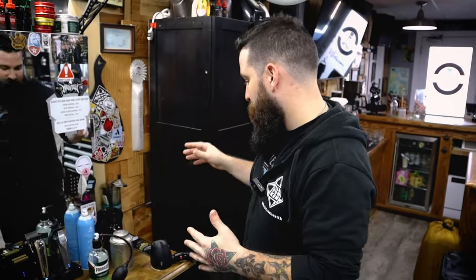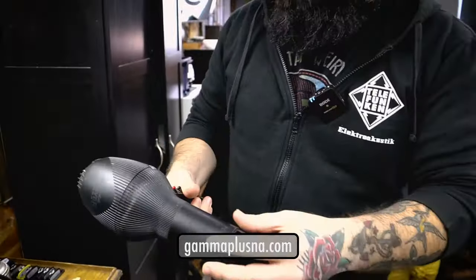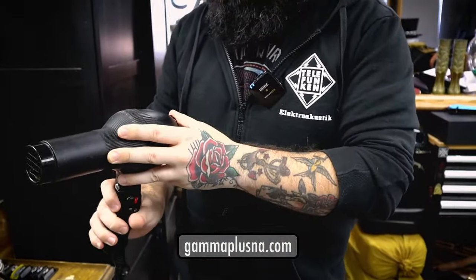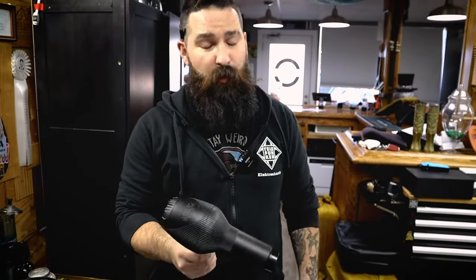So this is my station. The first thing I'm going to go over is my hair dryer. This is the Gamma Plus hair dryer — this is the Absolute Power. I've used a lot of hair dryers and this happens to be my favorite one. The power and the amount of air it pushes out is great. It's quick too.